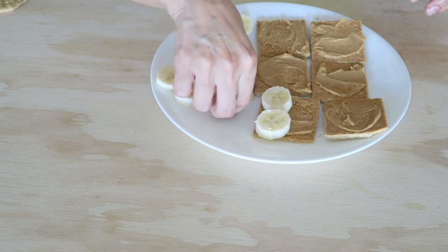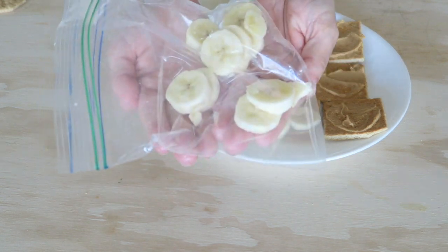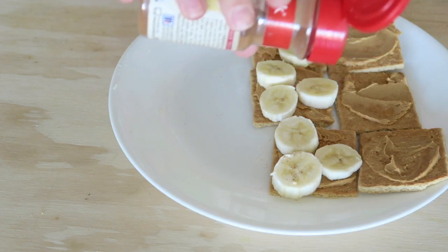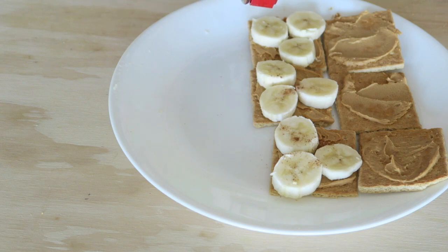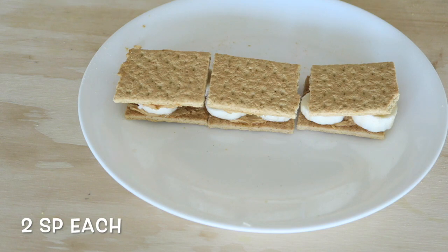Spread the PB2 on the graham crackers and put some banana slices on top. I actually put these in the freezer to make some nice cream, and then sprinkled it with some cinnamon, closed them up, and made little sandwiches.